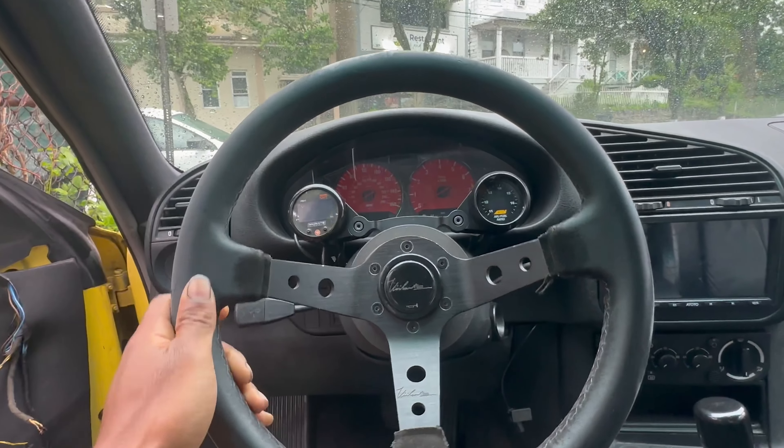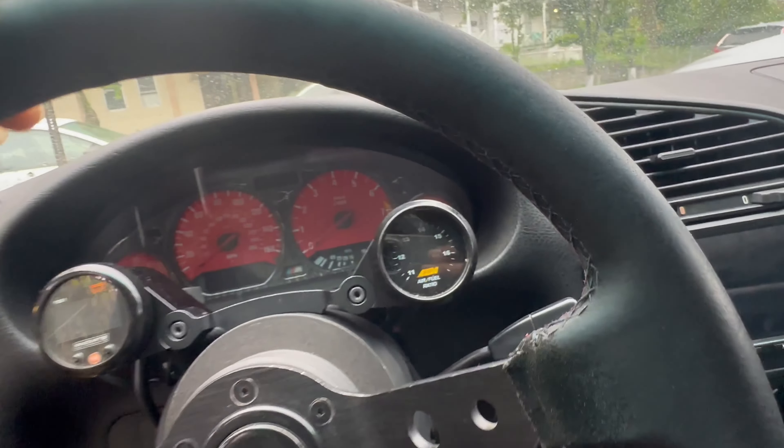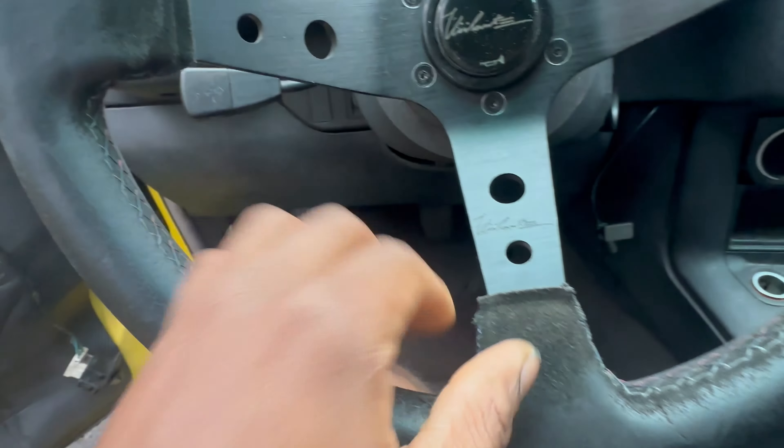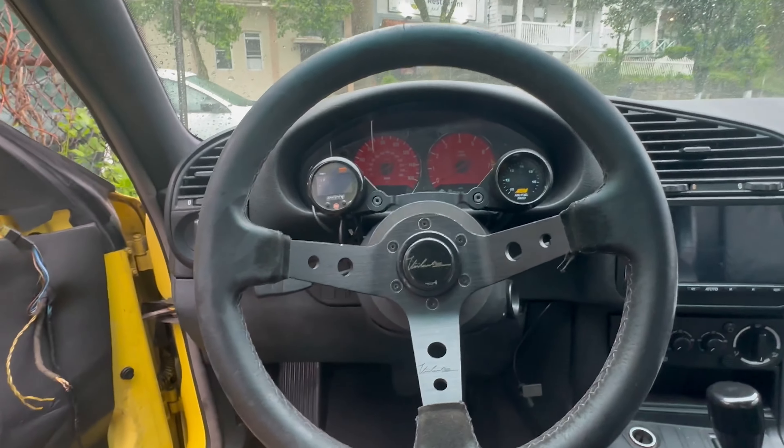Also this steering wheel has to go. What do you guys think I should get? It's worn down — this is the last part of Alcantara on the wheel, literally just on the sides where you don't touch it. So I want a new steering wheel. Let me know what you guys would want to see steering wheel wise, and also what type of mods you want me to do. I've done a lot of mods already — the car is turboed, it's the color I wanted. I feel like there's almost nothing left to do besides just making the car more clean.